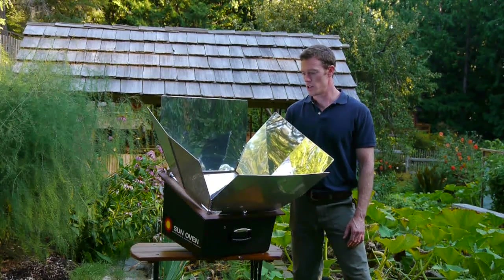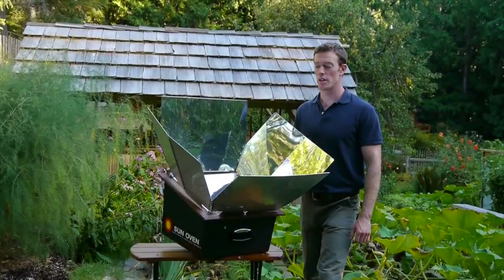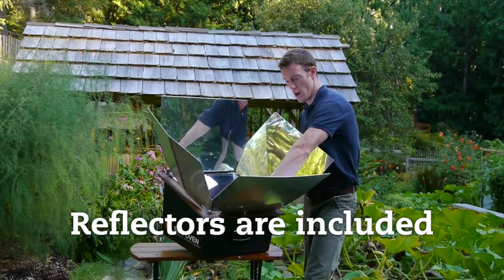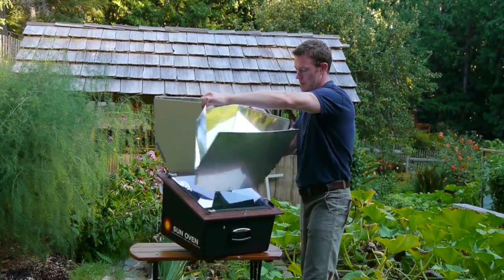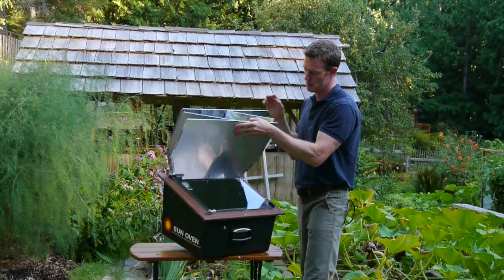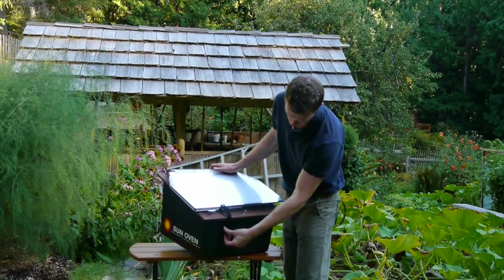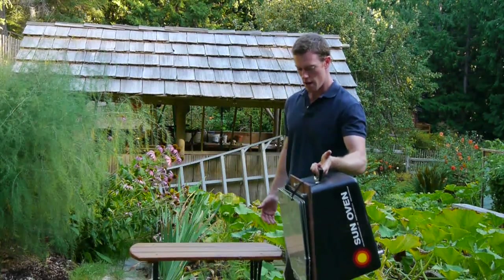Let me show you some of the really cool features about this Sun Oven. The included reflectors are easy to collapse for carrying the oven. Just snap them in place right here and you can pick the whole oven up with one hand and carry it like that.